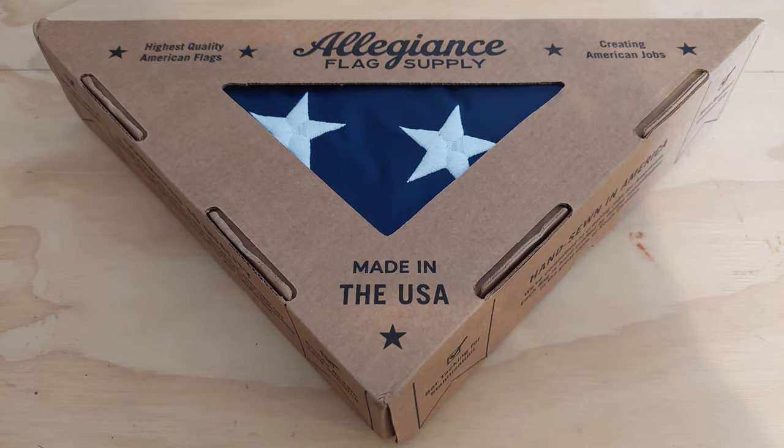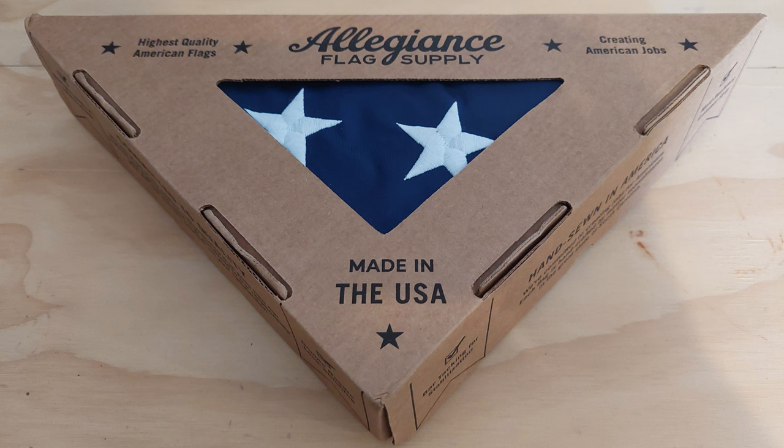And of course you need an American flag. I looked for an American-made American flag. It's really easy to find flags that aren't made in America, and they're usually pretty crappy. So I tried to find the best American flag I could find — I researched it. This flag from Allegiance Flag Supply looks like the best for me. I love this flag.